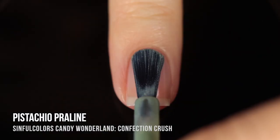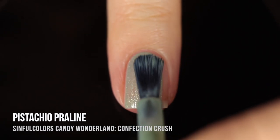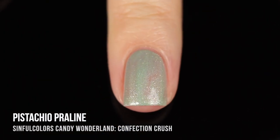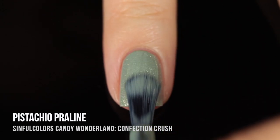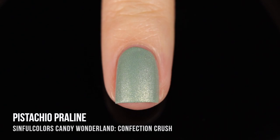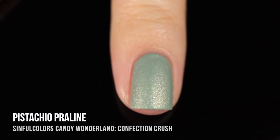Next up we have Pistachio Praline, and this one is a really beautiful very soft sage green base color. Again we've got that silver shimmer in there and it does dry down to that beautiful matte finish. This was another one that gave me perfect coverage in two coats. I think this is such a beautiful soft wintry shade — it almost gives me this pine trees covered in snow kind of color. I absolutely adore it.